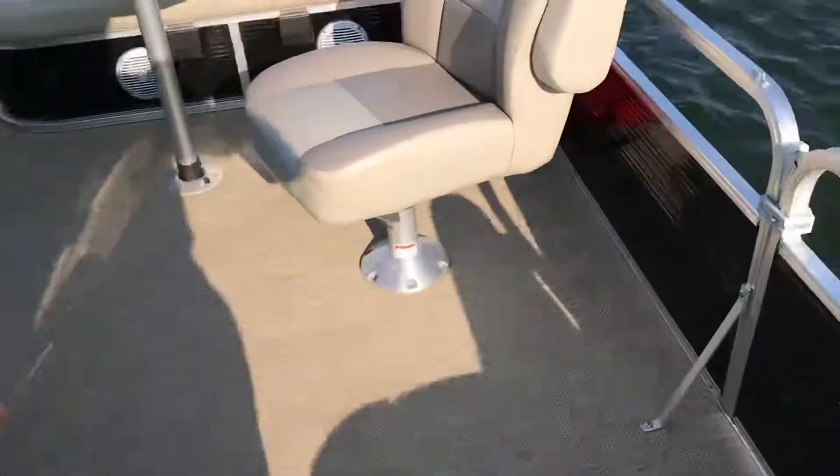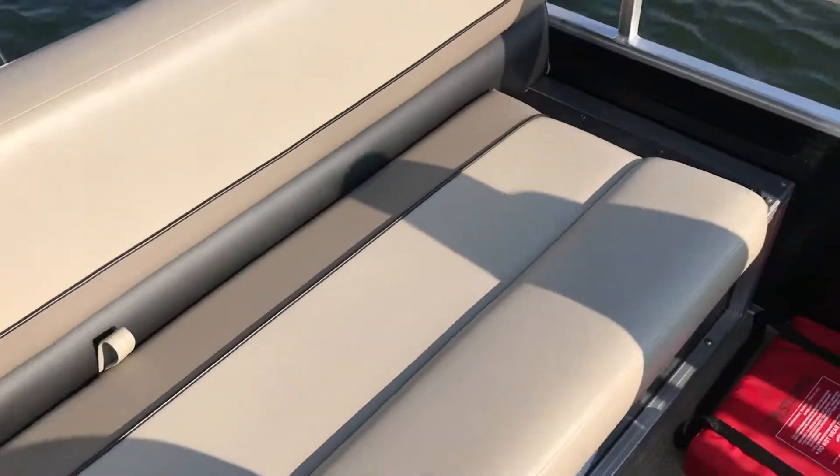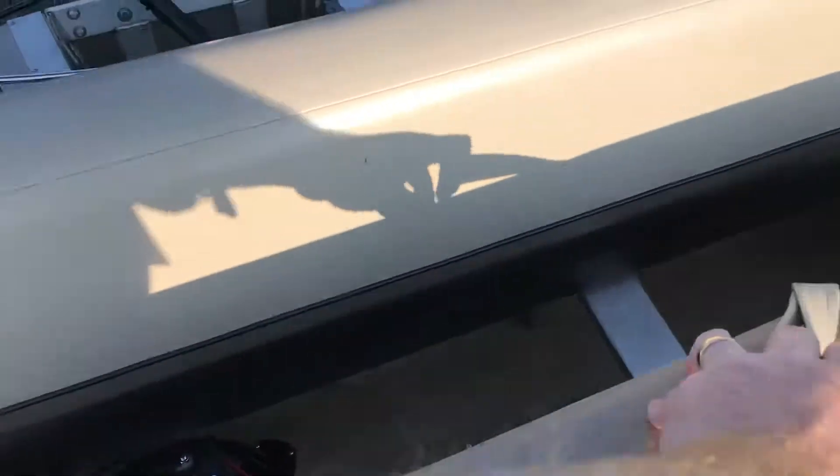We've got a little aft storage back here with this bench. This is where a nice big storage compartment is for our crank battery.